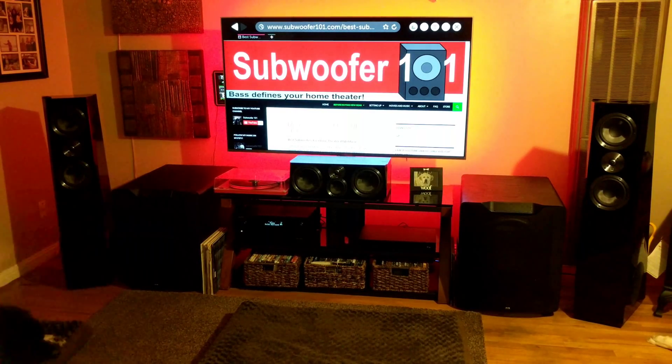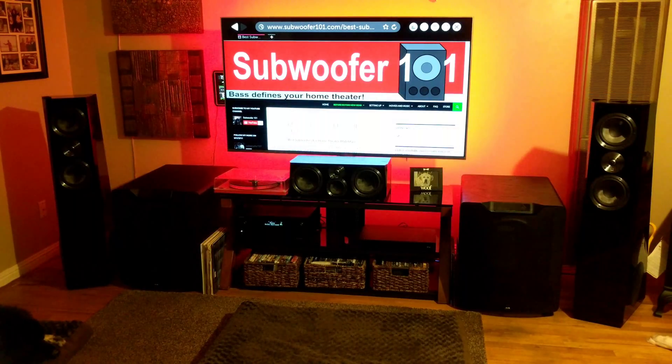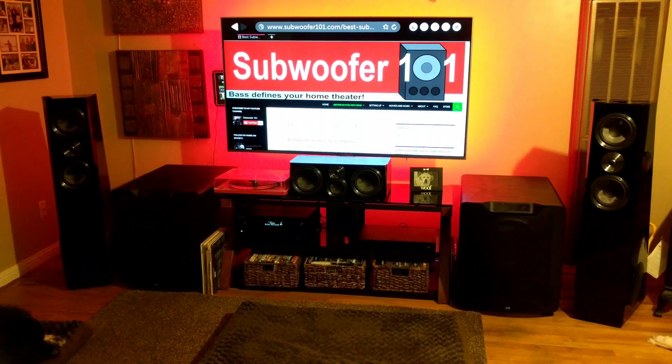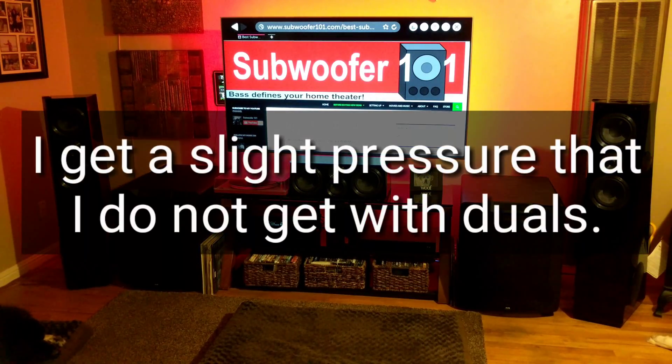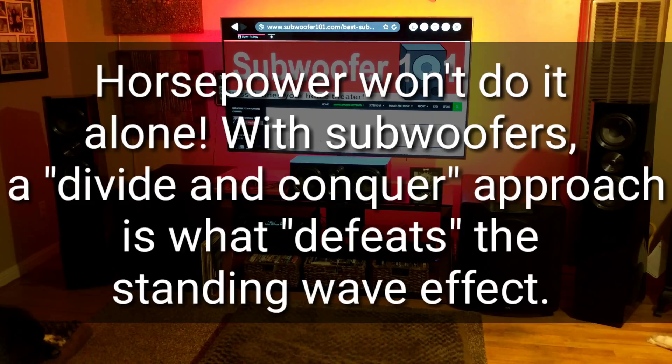It's not just about loudness. It really does make the sound cleaner — you get less overhang, fewer problems associated with subwoofers in general, everything just comes out cleaner. I also find it more comfortable. I can get ear fatigue with just one subwoofer. I've gone back to dual subs on two occasions, both times with big subwoofers that people thought should just overpower the standing wave. It doesn't work that way.